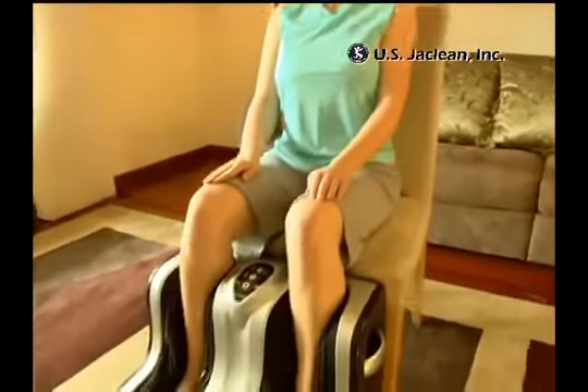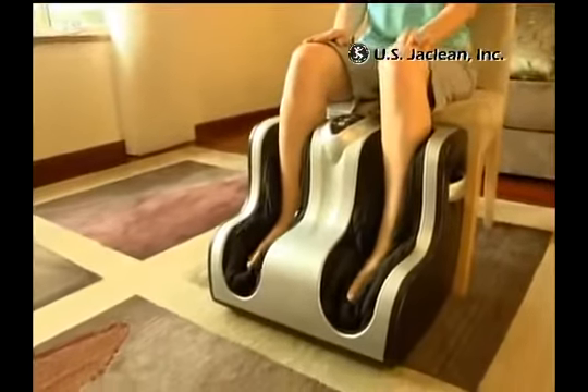After a long day on your feet, how many times have you dreamt of coming home to a luxurious foot massage? Make your dreams a reality!